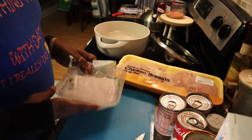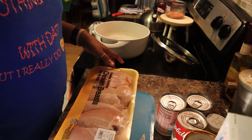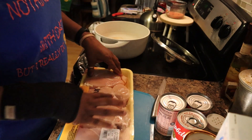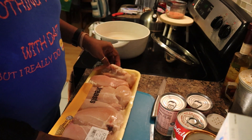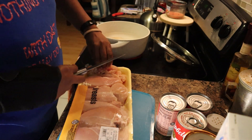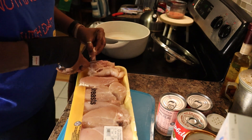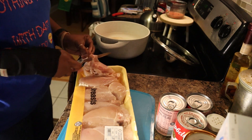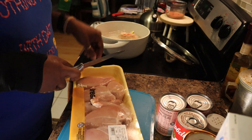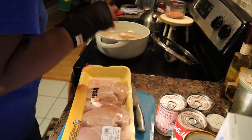I'm going to use about four chicken breasts. Go ahead and put these four in. Let me trim off this fat - well, you know I could probably still use the fat because I can use that for my chicken stock. Let me wash my hands real quick.